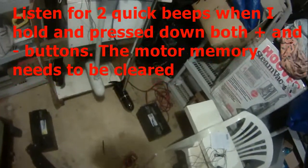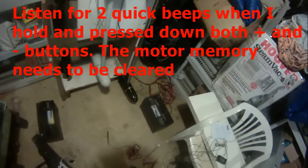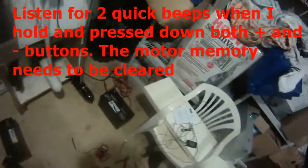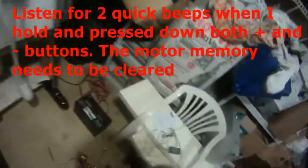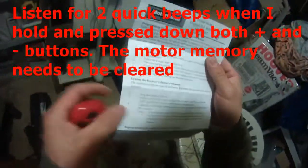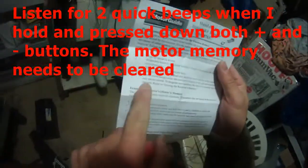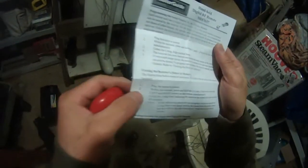Let's try to clear everything. If two quick beeps occur, receiver memory is full and more numbers cannot be stored. To program new numbers, receiver memory must be cleared.